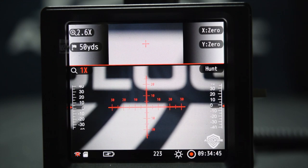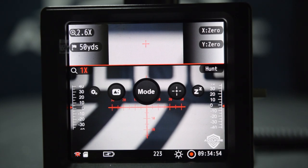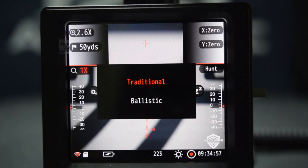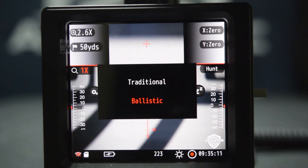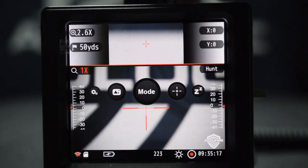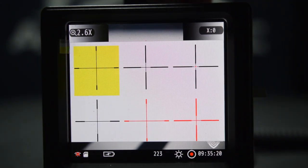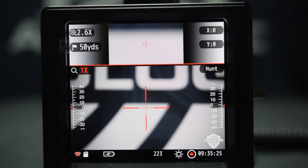We do not recommend doing anything in this mode besides using it for a traditional reticle. So let's go to mode and walk through the differences in the update. Let's go to ballistic. Keep in mind, once the scope is updated, this is what will come up every time you turn on the scope — it'll ask you for traditional or ballistic. You always want to go into ballistic mode. Now we have just a standard crosshair style reticle, with more to be added later. We'll stay with red so it's easier to see in the video.